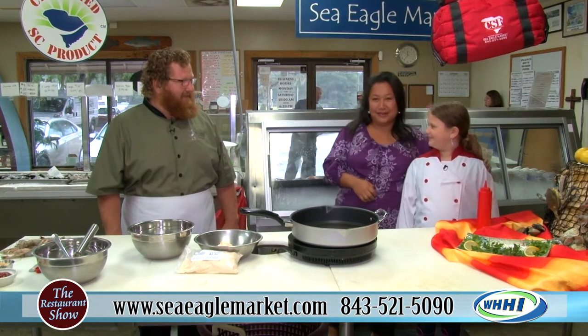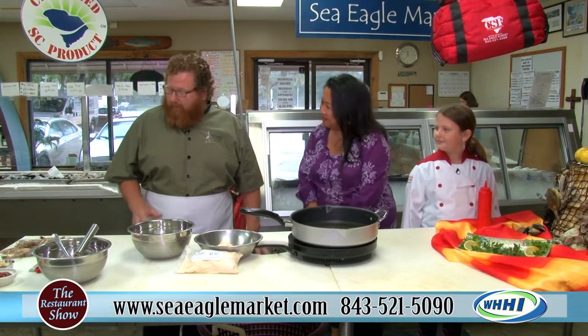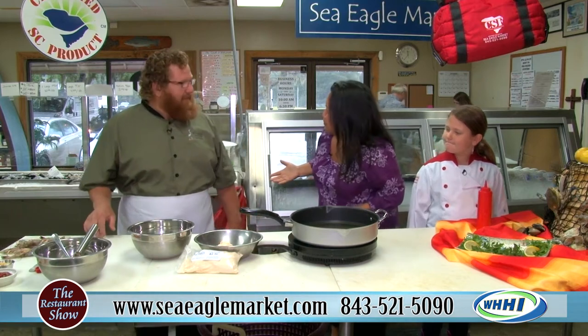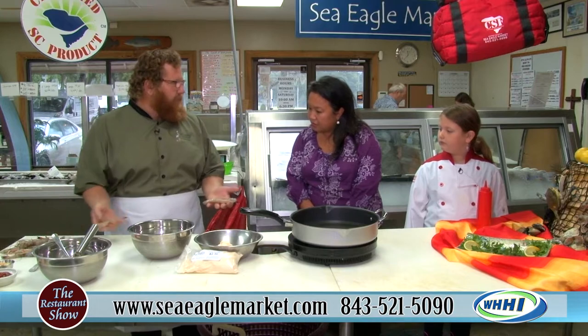You're almost as tall as I am now — not that that's hard. Captain Craig, what are we doing today? We're going to do a basic fried shrimp. Not everyone knows how to do that, though. He's going to show us. It's a low country staple, and we're going to start with head-on shrimp.